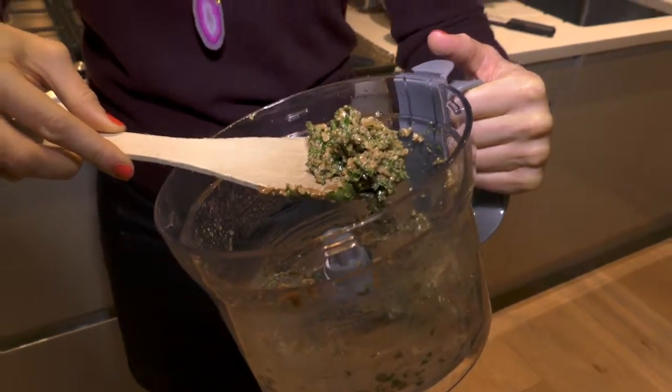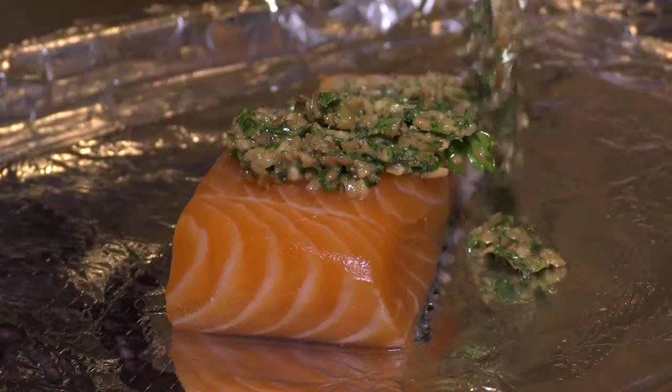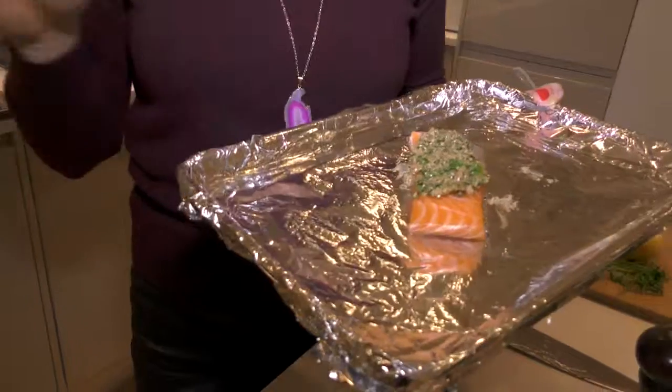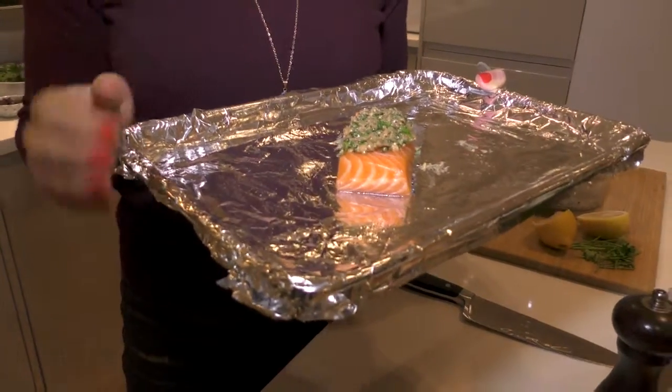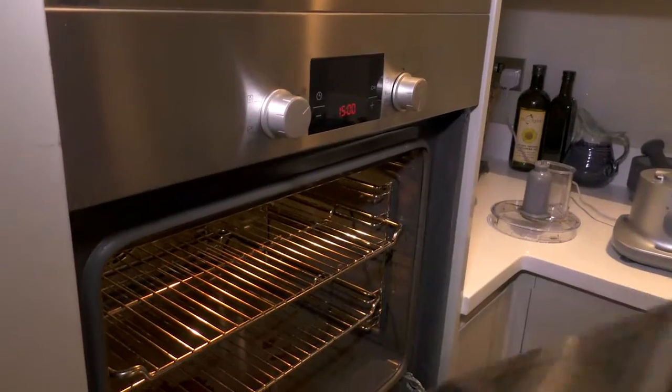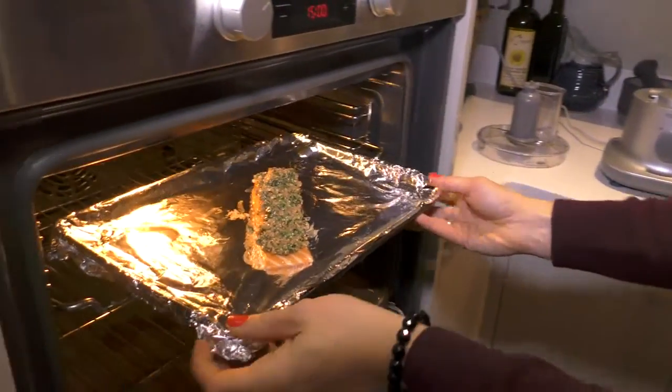So that's what the paste looks like when it's been whizzed up, and all we're going to do now is take it over to our salmon, paste it on, and pop it in the oven. We're going to pop it in at 160 degrees for about 15 minutes. We really want to keep checking because you don't want to overdo salmon — we want it a little pink inside so it's nice and tasty.